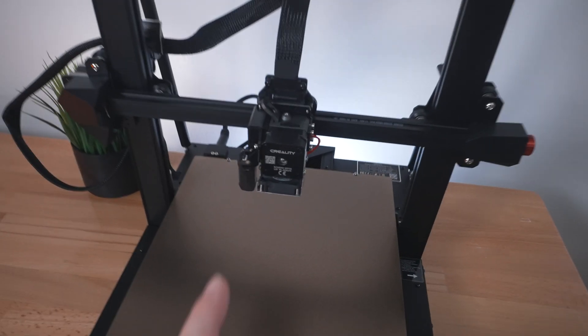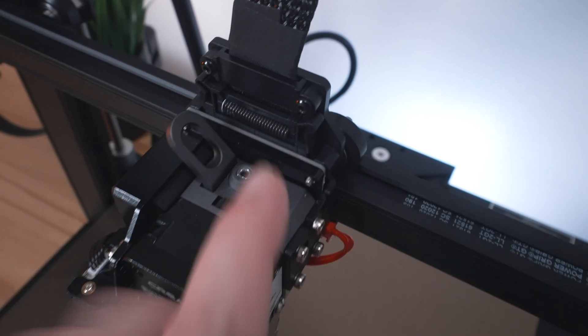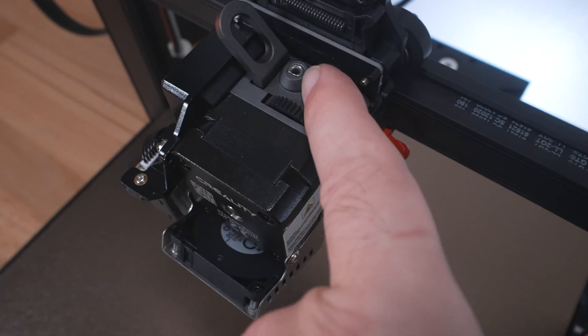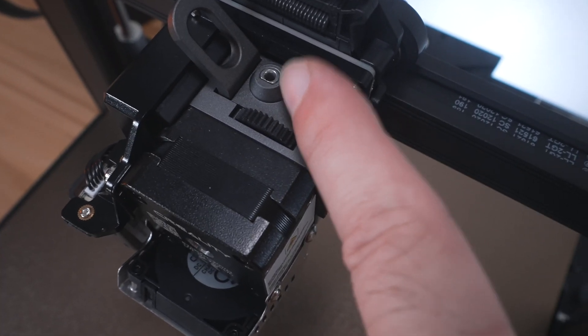Going back up front to look at the hot end - the cable comes in strain relieved, and you do have to take this bracket apart to install it. Here we have the Sprite extruder on top with its release arm where we feed in the filament. It also looks like stainless steel instead of brass, which is quite nice.